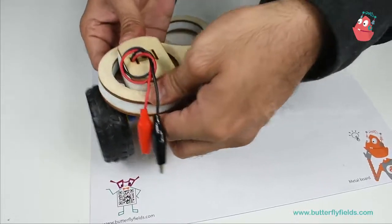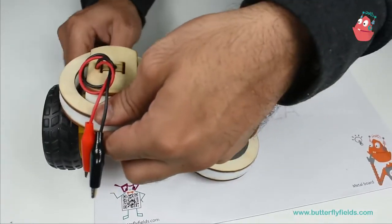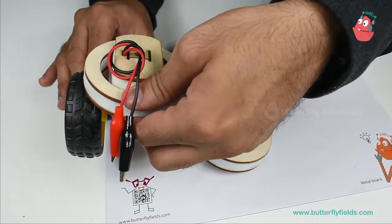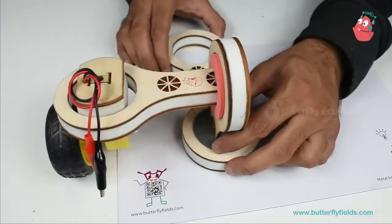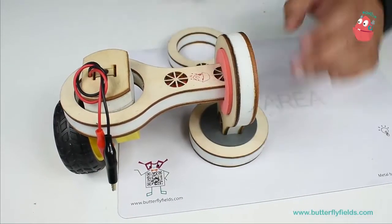It's done. Now ensure that this wheel just touches the ground — it should not touch totally. There should be about a one millimeter gap, a small gap. This is the mechanism.